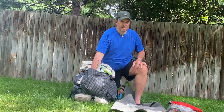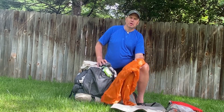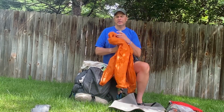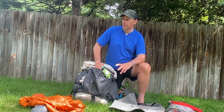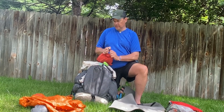I also have my rain outfit — this is an OR Helium 2 top and pants. I've had this for a couple years and got caught in it a couple days in Colorado on the Colorado Trail and it held up pretty good. I didn't need to get it out once this trip, which was really nice.